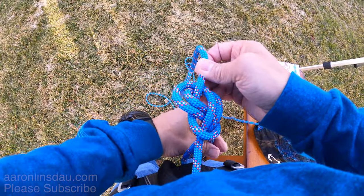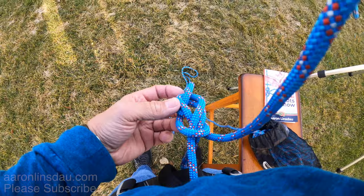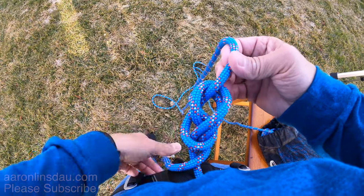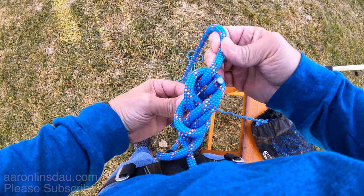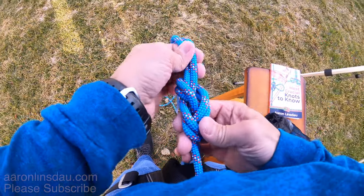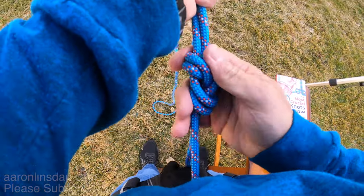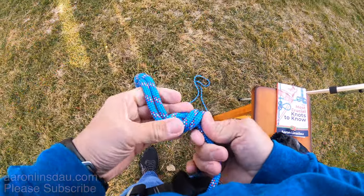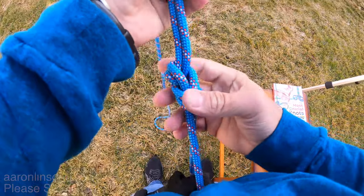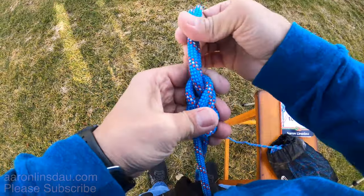Everything should start looking very pretty and symmetric — that is very important. The rope comes around like this, and you pass it through and come up, and then you begin tightening or dressing the knot, making sure that it is symmetric. You want to make sure this knot is perfect and beautiful and symmetric, because if it's not and you've got a loose loop here, when you fall on it, it will become so difficult to untie.